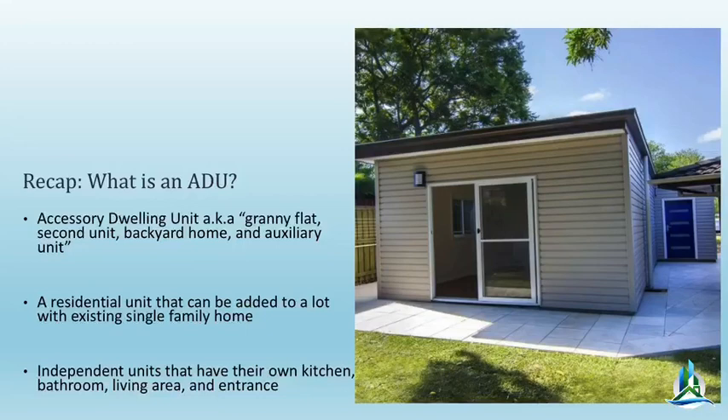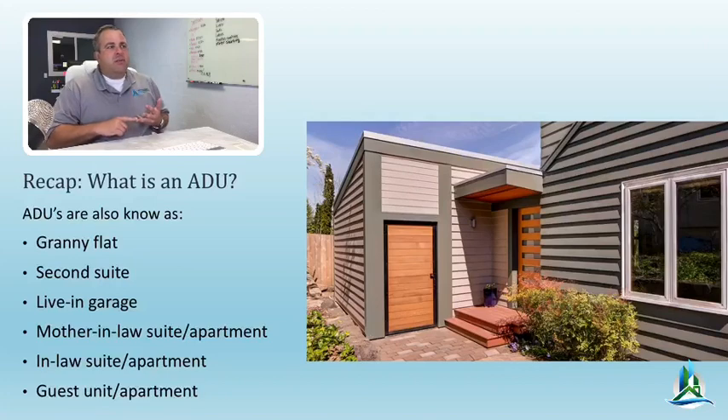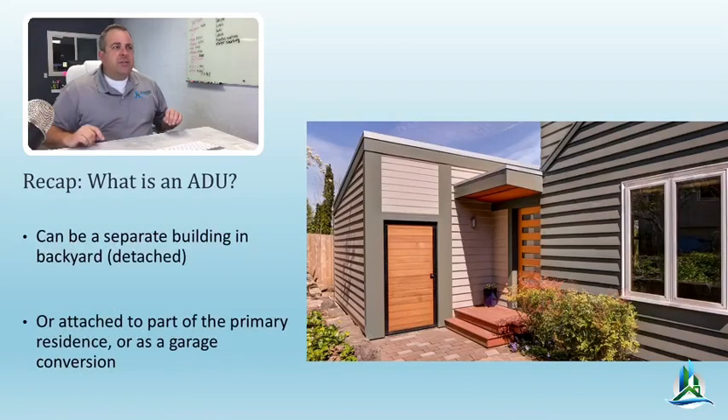It's basically an independent building with a kitchen, bathroom, bedroom, or it could be a studio. Guidelines vary depending on your city. It could be a granny flat, a second unit, a unit above the garage, or the entire garage converted. It could also be an attached second unit with its own kitchen, bathroom, and entrance. These things were totally illegal before these laws passed — now they're good to go. However, it's not that easy. Many cities don't know how to exactly implement it, and the parameters are still unclear. It takes longer to get approved than a home addition.